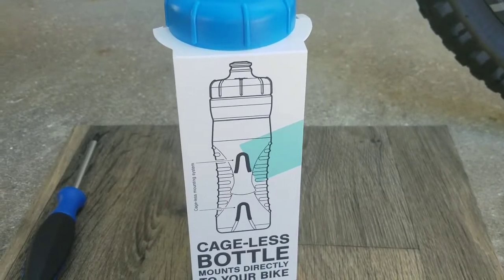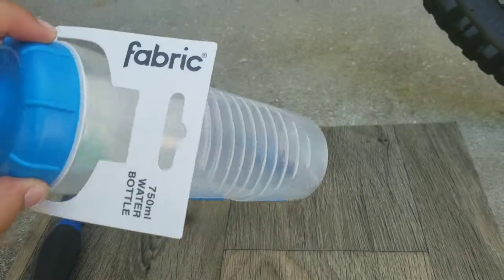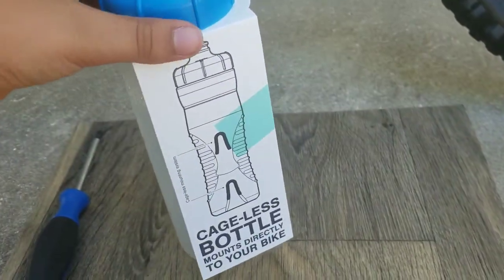Hey guys, welcome back to a new video. Today we're reviewing the Fabric Cages water bottle. The reason I bought this is to not lose any water bottles.